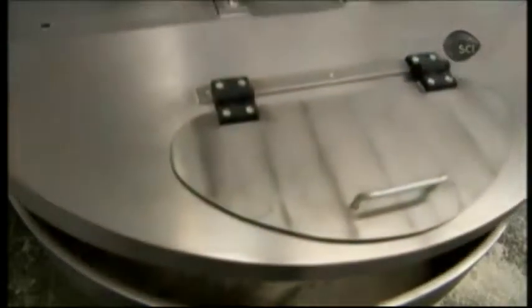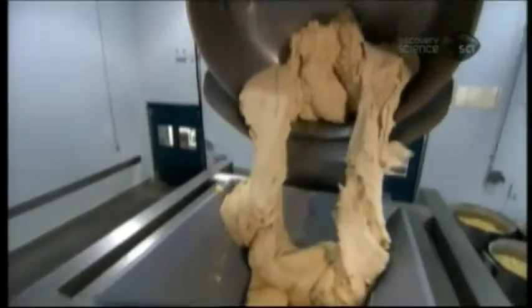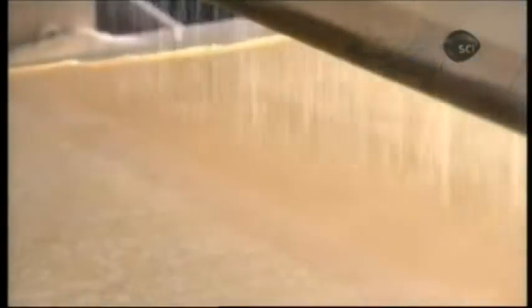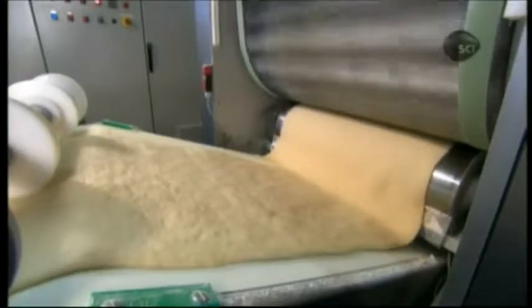All the ingredients go into an industrial mixer for 10 minutes, first at slow speed to blend everything and form the dough, then faster to knead it. Next, the sticky elastic dough enters the multi-roller machine. As an automated dispenser lightly dusts the dough with flour to prevent it from sticking to the equipment, a series of 16 rollers progressively flattens the dough into a thinner and thinner sheet.